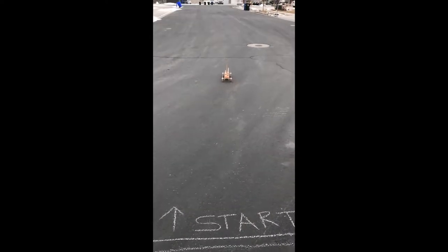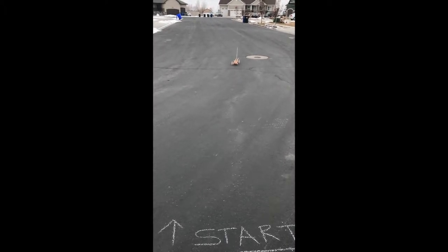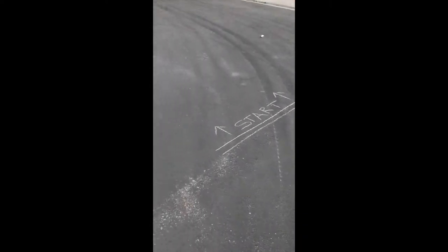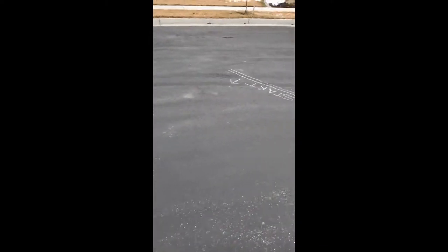It's not doing too bad. It's going faster. That bumps. We're going to do three test runs per arm. This is going to be test number two. Test number one took us all the way to about 31 feet, one inch, so not too shabby.